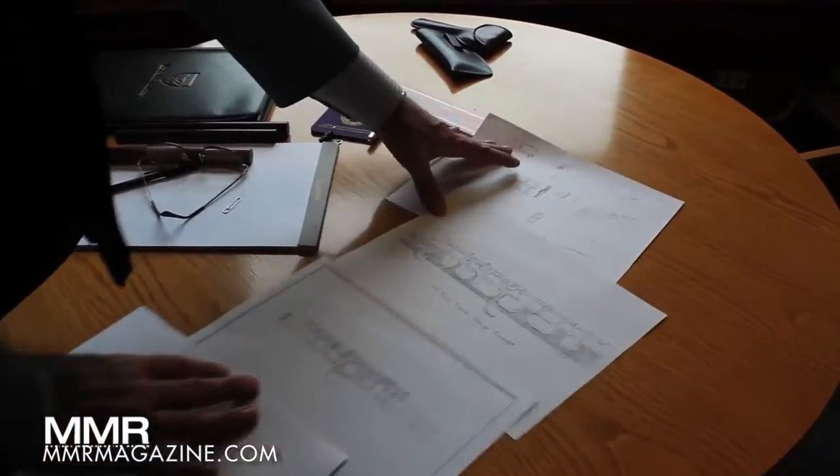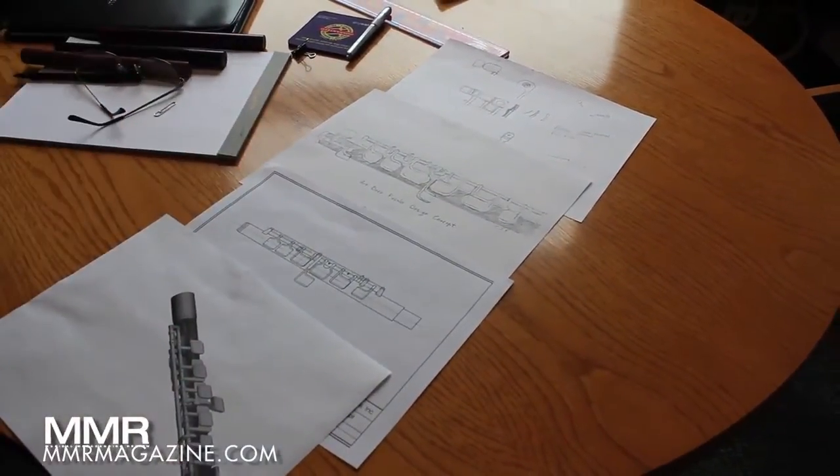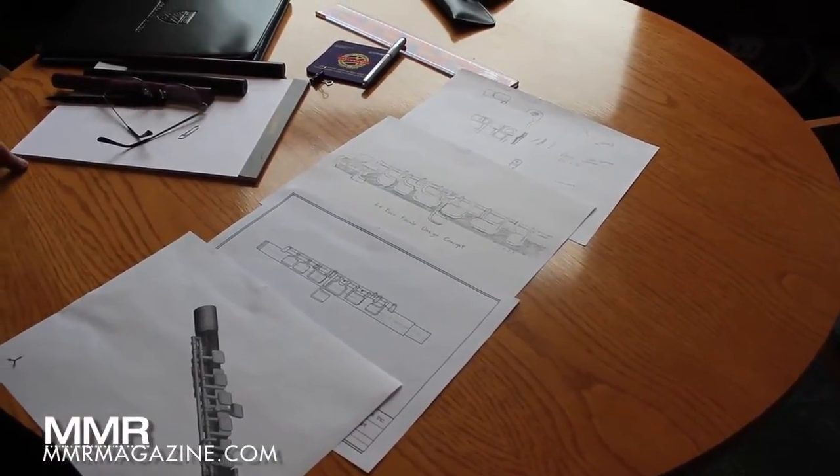This is kind of an interesting evolution when you look at the design from scrap paper, hand drawn, down to your CAD version, and then finally to the actual instrument.